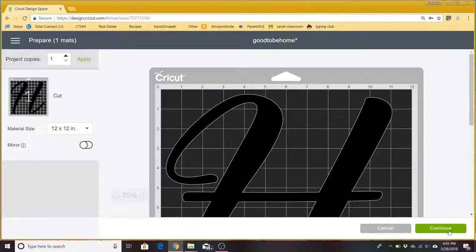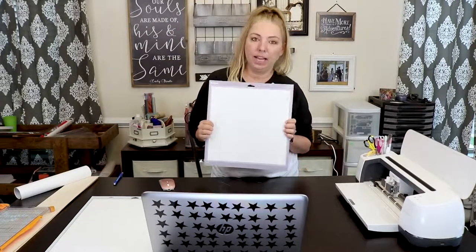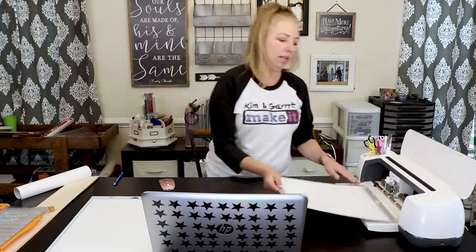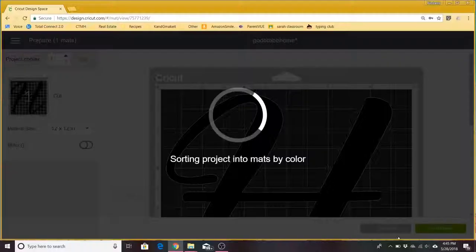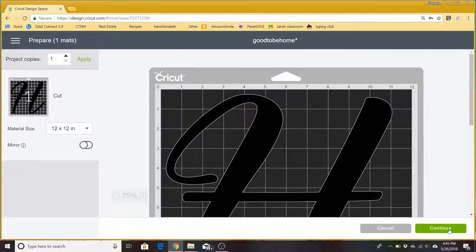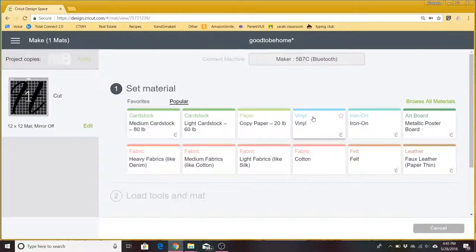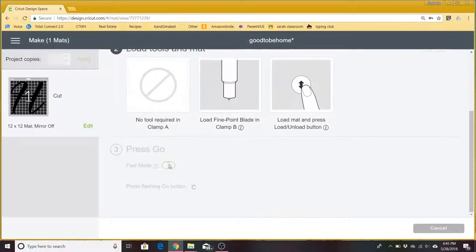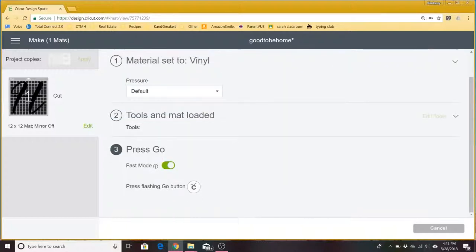Here it is on our mat in Design Space and we already have the vinyl prepped on our mat. We already have it ready to go in Design Space. We're just going to load our mat, click continue, and choose our material which is vinyl. We'll use default pressure and I'll put it in fast mode.